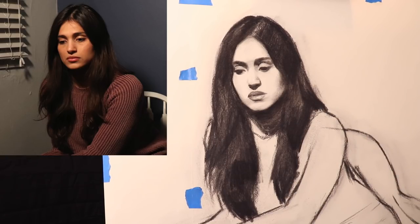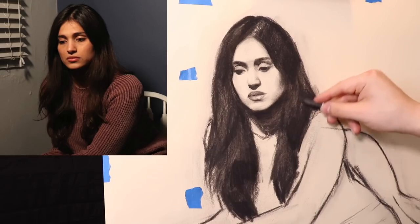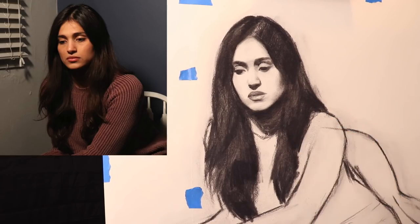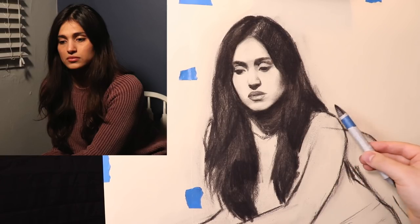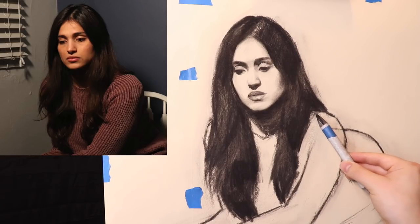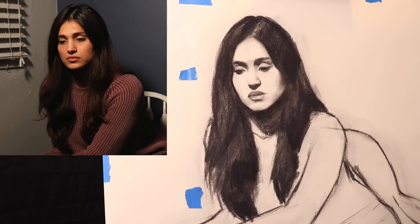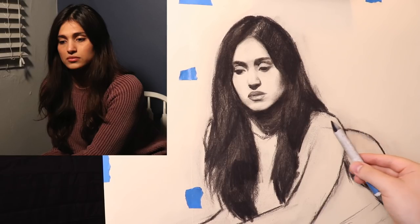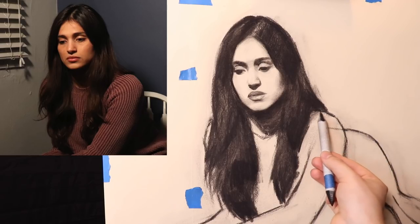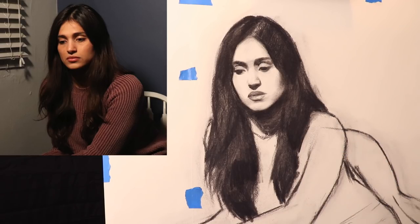I usually tell myself, if the hair is the only thing I got right, then it probably wasn't a good day. So hopefully that's not the case here. This is going to be a transfer drawing that I'm going to be working on for quite a bit, so I'm allowing myself the time to make mistakes, and that's alright.